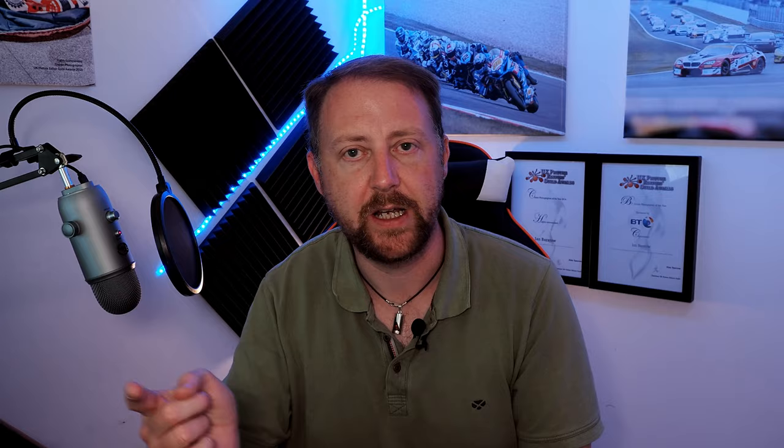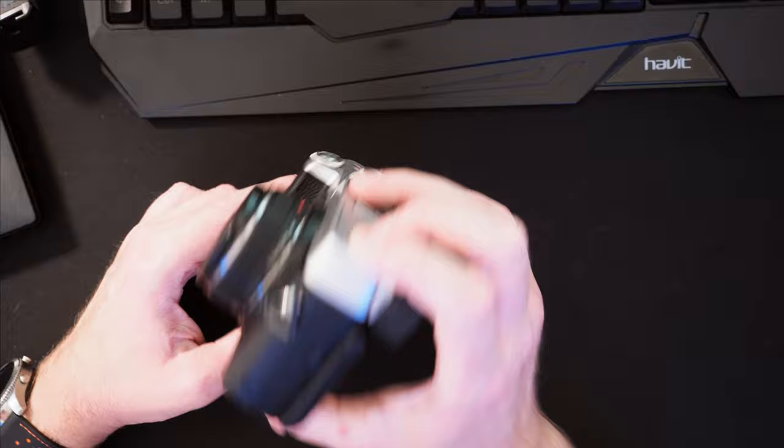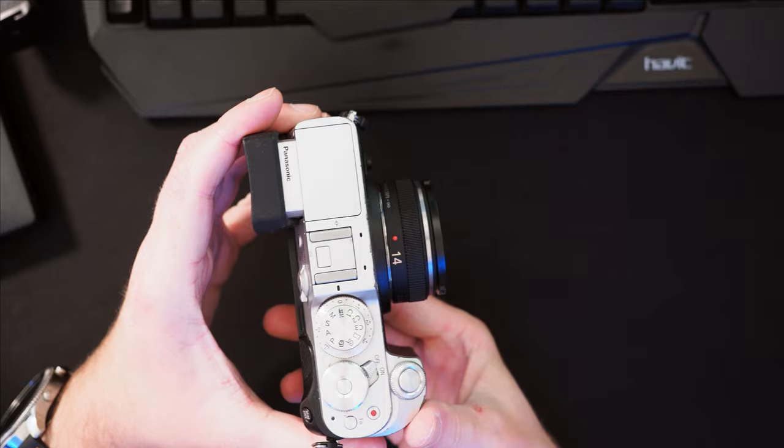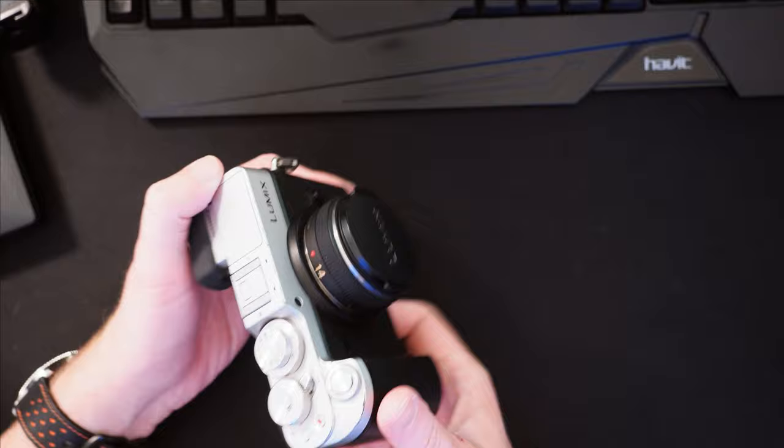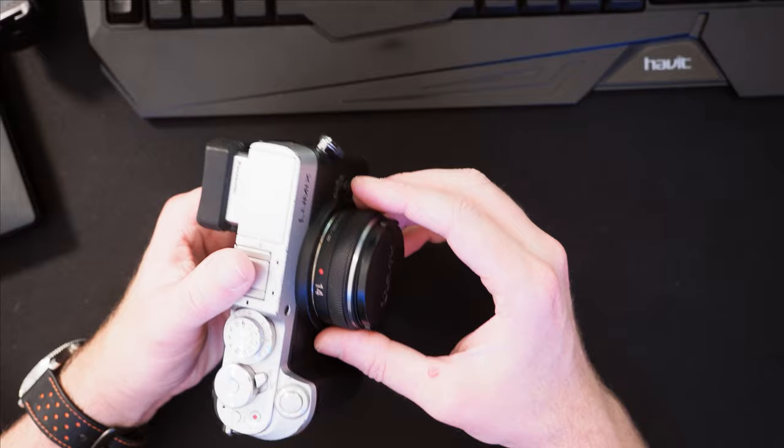So on with the video — we currently have the Panasonic Lumix 14mm lens on the Panasonic GX8. If you've not seen the review, I'll put a link below. This is a recent purchase of a fairly old camera. As you can see, it's a nice slim design — almost a pancake-style lens — and it looks really nice on the camera. It feels nice too; it's not particularly heavy.